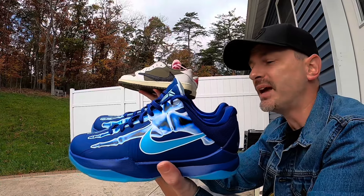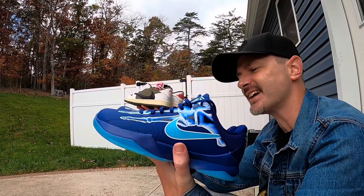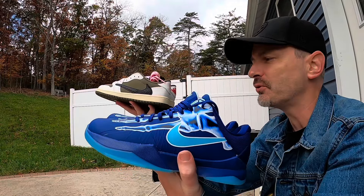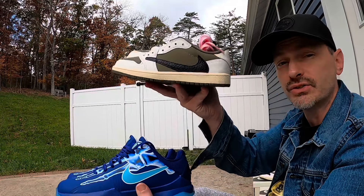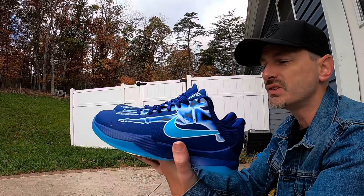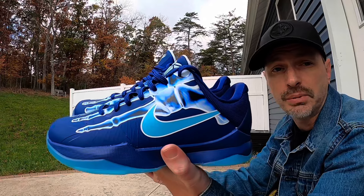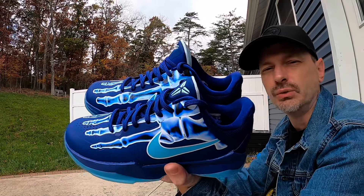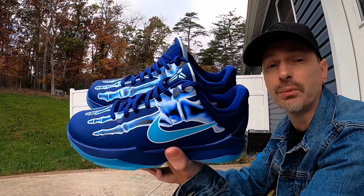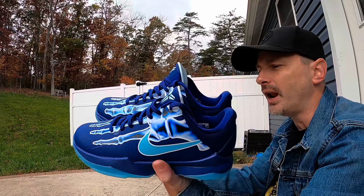So if you haven't guessed by now, my major issue with these two pickups is just that I couldn't get my size. And as I said, I don't want to break the bank and pay resale. If I was going to buy one for resale it would probably be the Travis Scott Jordan 1 Low, simply because I wouldn't wear the Kobes enough — I'd like to wear them to play basketball in, but ever since COVID happened I can't get the gang back together anyway, so I really wouldn't wear these that much day to day.